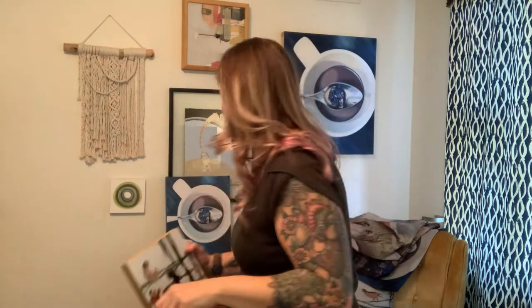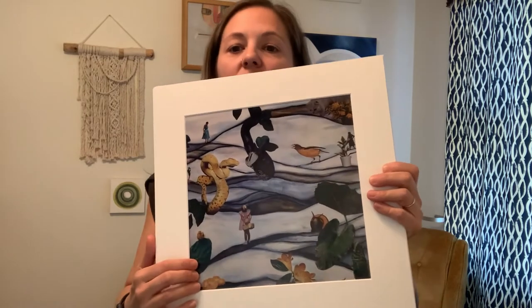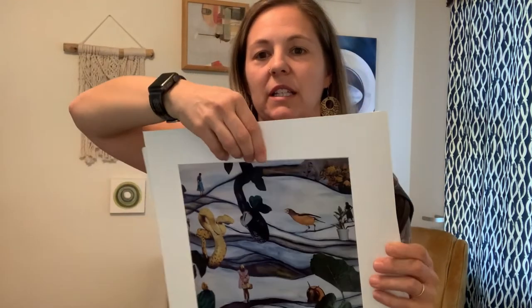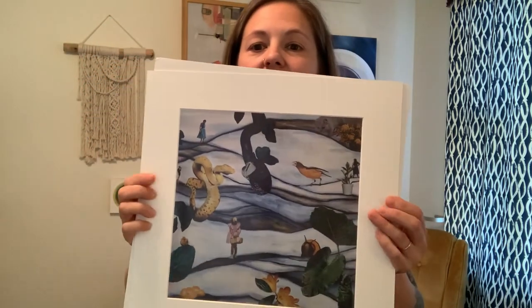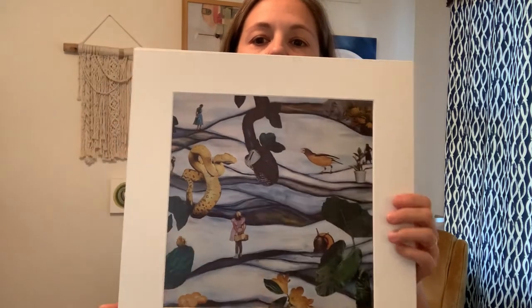There are also matte prints available. Another option in the prints section is a matted print — so if you have a frame you like, you can get a matted print to fit it. This one is called The Garden — the artwork is adhered to the back of the mat. Once you put it in a frame it's nice and flat. There's also a choice of paper: a smooth, super matte version or more of a photo paper like this one, which is a bit shinier.